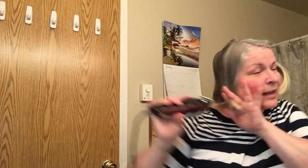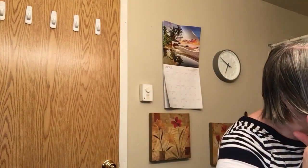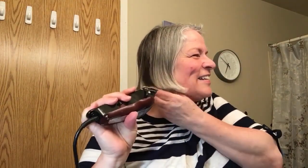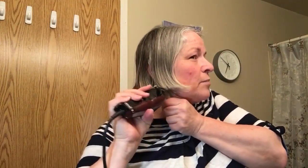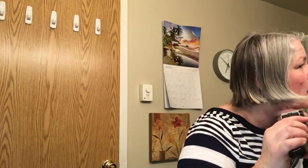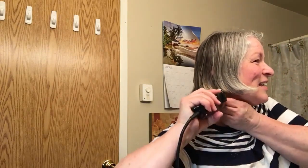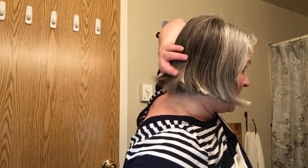Now let's hope it's gonna blend. Is it blending yet? Oh wait a minute, wait a minute here. What does it look like? Oh, disaster.